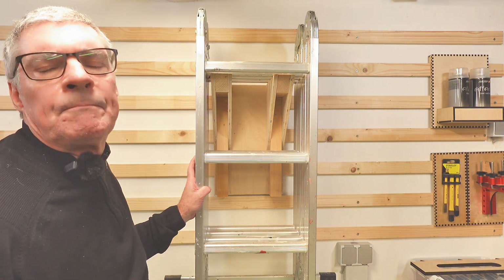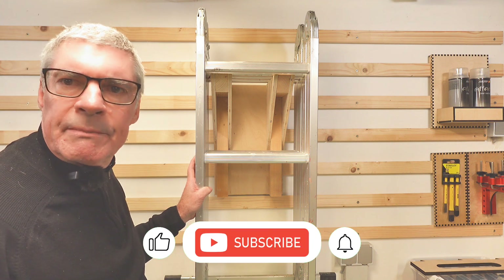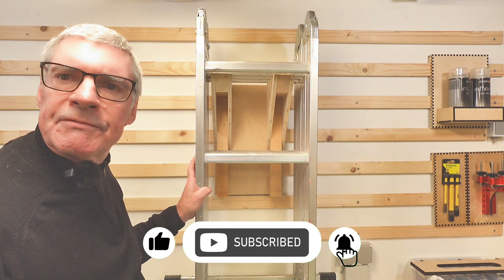I've been Alan, you've been watching. If you found the video useful then please like and subscribe, as that helps the channel, and I'll see you in the next video.